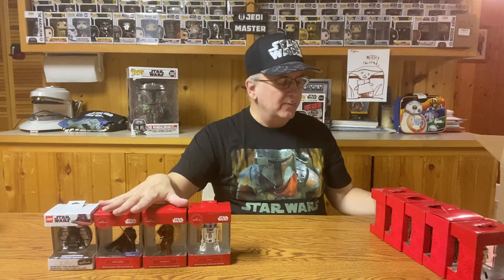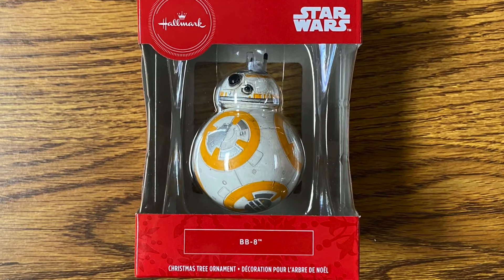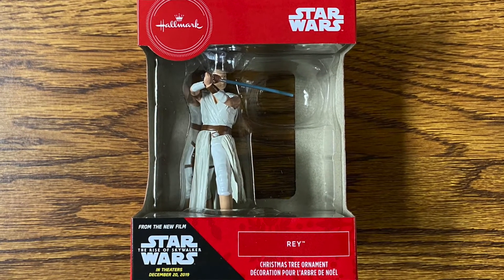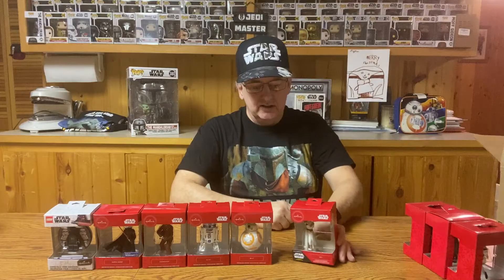I have nine ornaments from 2019. We have BB-8 once again, only this time BB-8 is not wearing the little Santa hat, so we know this one is a slightly different version. We also have Rey once again, but this time Rey has her lightsaber drawn in a different pose — yes, this is a different version than what we saw in the previous year.